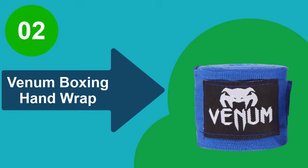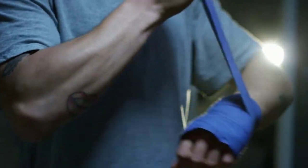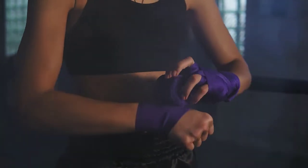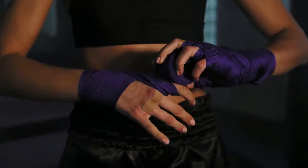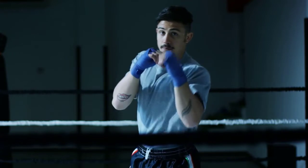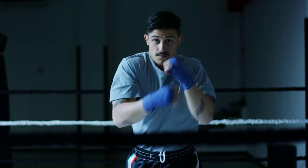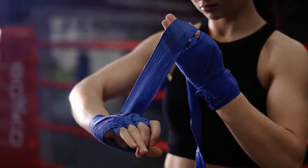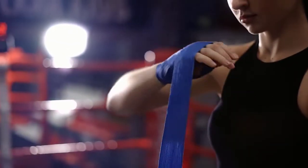At number 2: Venum Boxing Hand Wraps. The excellent variety of colors available in these boxing hand wraps allow you to pick a pair that best matches your style. The thumb straps make these hand wraps very easy to use, while the sufficiently thick cotton material ensures your hands remain well protected against impact damage. These hand wraps provide enough elasticity so you can easily wrap them according to your style without running out of fabric. The cotton material feels extremely comfortable against your skin, while the velcro fasteners ensure a secure fit. This pair comes in two sizes: long for knuckle and wrist support, and short for only knuckle support, so you can choose one that best matches your needs.